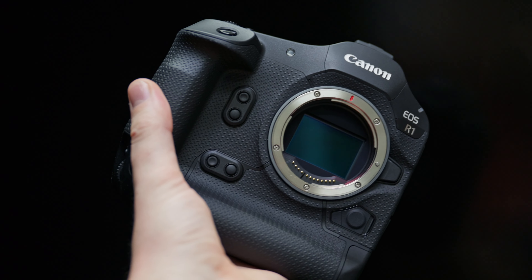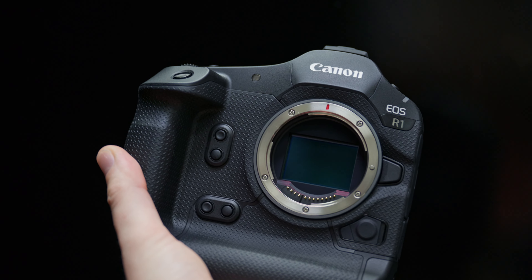You probably thought that was the most clickbaity title and thumbnail you've ever seen, but I will tell you what I don't like about the Canon R1. It is a very, very good camera, and there are some dislikes that I have about it. But before I tell you the dislikes, I'm going to tell you what I do like about it. I'm not going to go into the specs too much — there are so many videos out there already detailing the specs, so I'm just going to tell you what I've experienced.